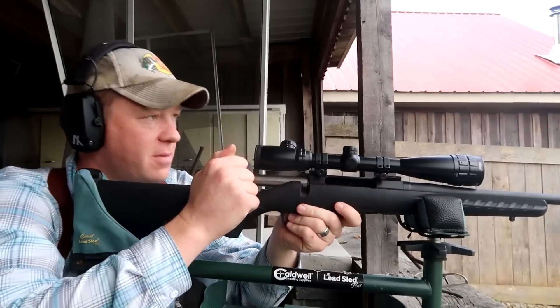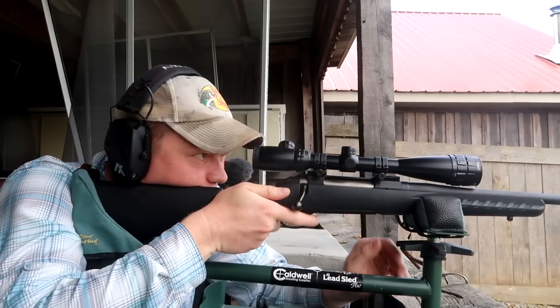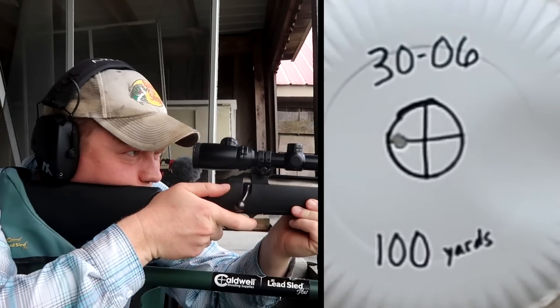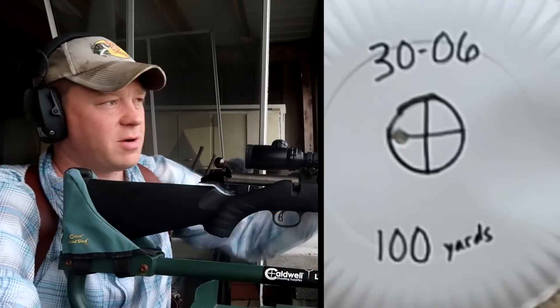First shot — let's verify that our 100-yard zero is still on. Yep, looks like we're still good, still inside that bullseye ring, just a hair bit left.